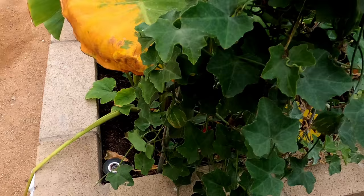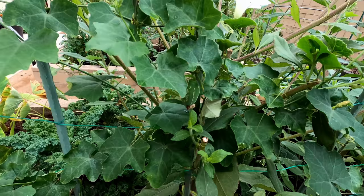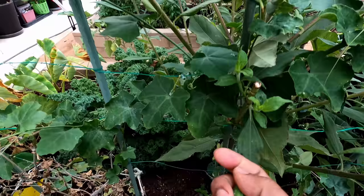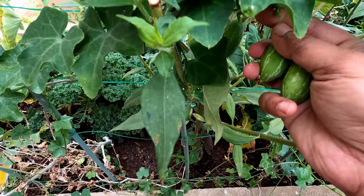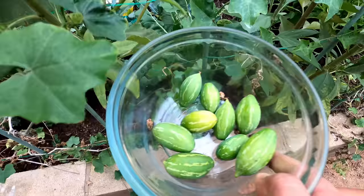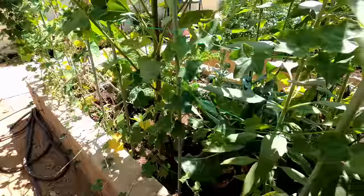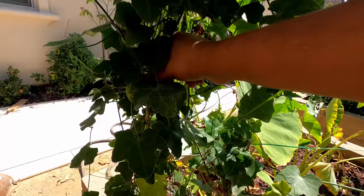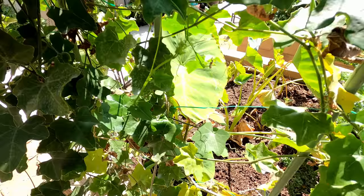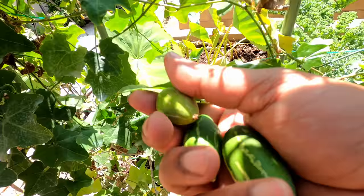Ivy gourd is a very easy to grow gourd in your home garden with a very unique taste. It's sort of a salty and spicy cucumber is how I'd describe it, but the ivy gourd is always eaten cooked. During the summer season this plant produces abundantly. Ivy gourds look absolutely beautiful — smooth skin, very nice texture and excellent taste. You can grow it either in a container or towards the corner of your garden. It doesn't have a lot of nutritional requirements and is also pretty disease resistant.